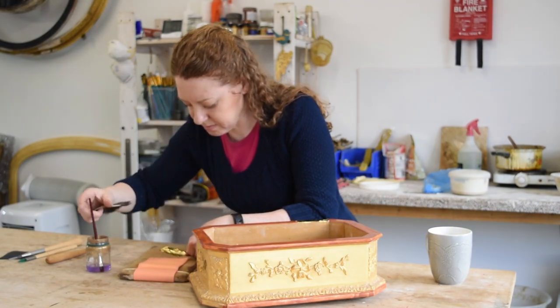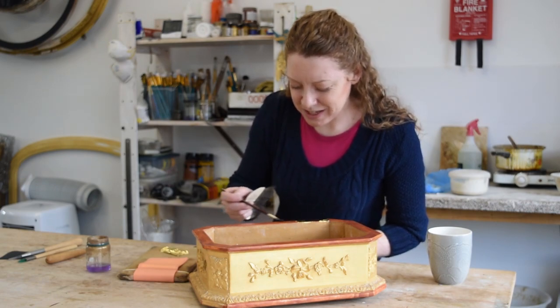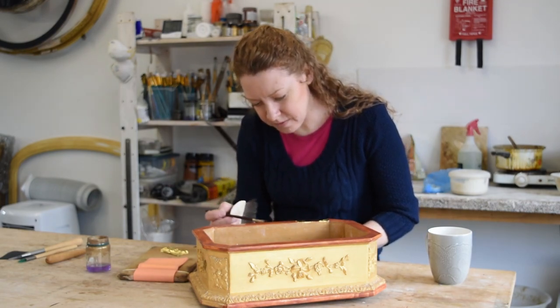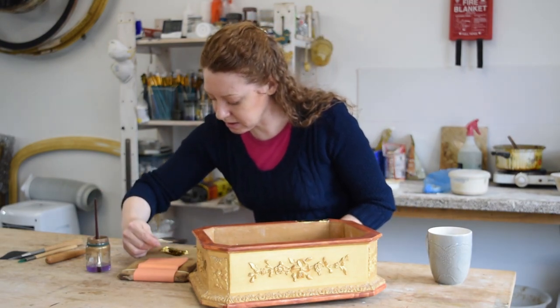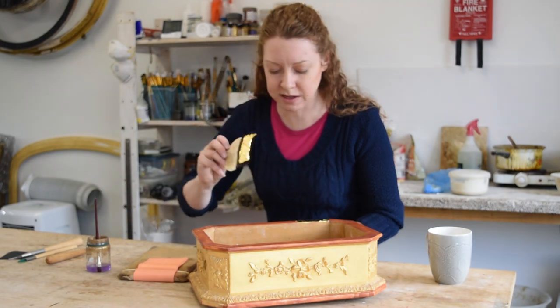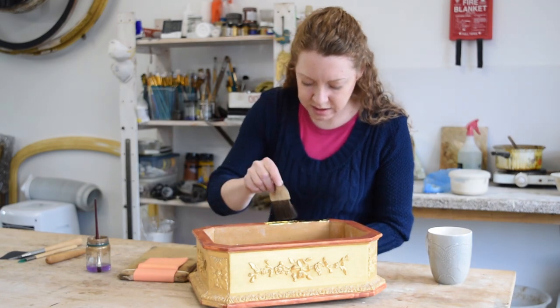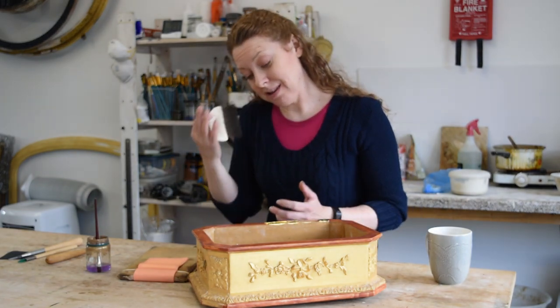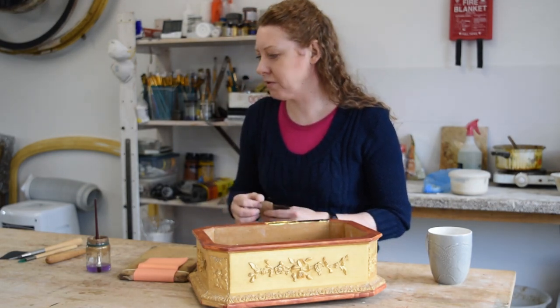And how long have you been gilding, Ruth, and how did you get into it? 17 years ago, I finished my fine art degree in sculpture, and I joined a mirror workshop here in Leek. I knew nothing about gilding and restoring. I learnt quite a lot there, but when the owner moved to France...